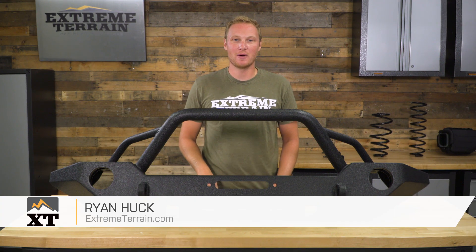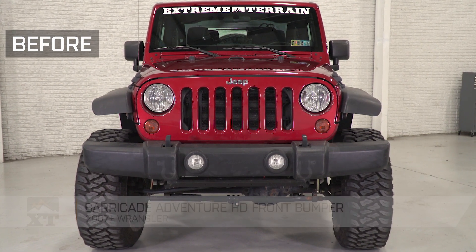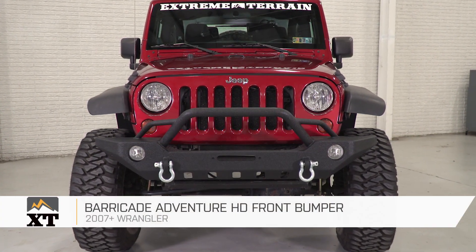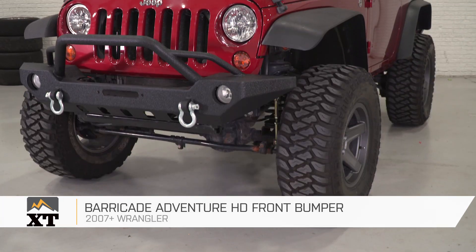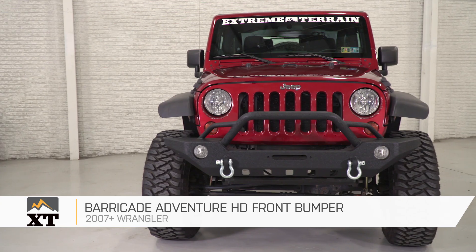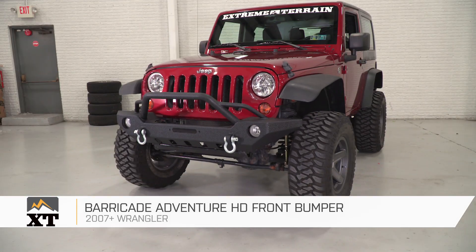This Barricade Adventure HD Front Bumper, fitting the 2007 and up JKs, is for those of you looking for a mid-width front bumper that is going to be a little less expensive and a little lighter weight than some of the other options out there, but still packed with a ton of off-road features and, in my opinion, some pretty great style.